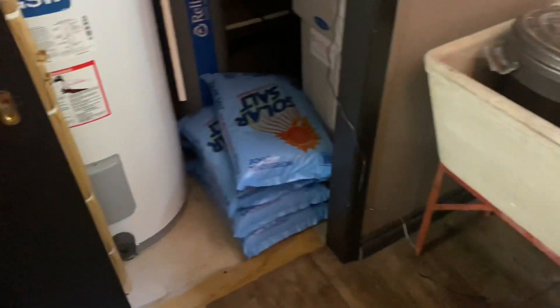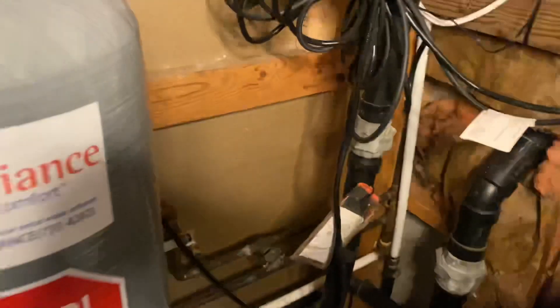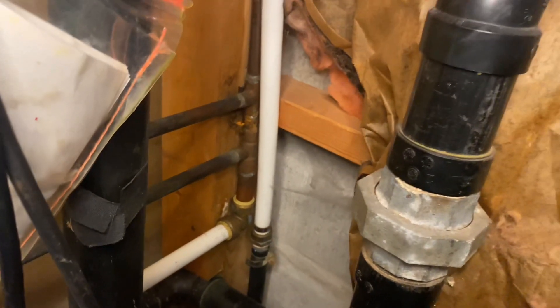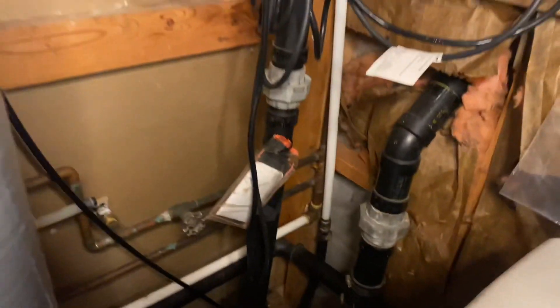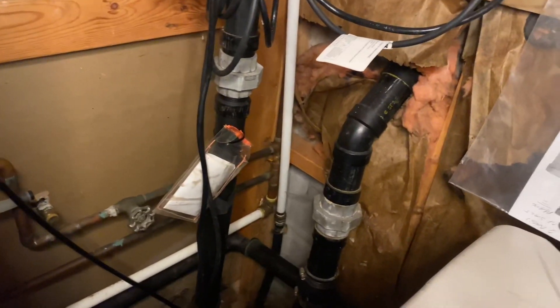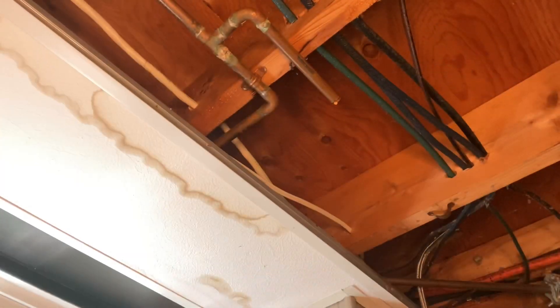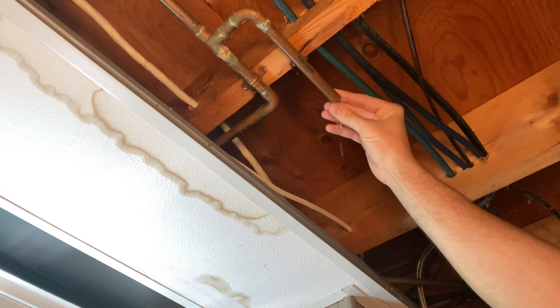I've got some pretty old SharkBites back here — they've been there for quite a while and there's been no problems at all, no leaks. Will they go 50 or 60 years? I don't know. But I bet those ones are 15 to 20 or more years old. Anyway, just thought I would point that out. So we're going to do this, and I'll show you how to prep the surface of this pipe. The drip is basically almost stopped now.